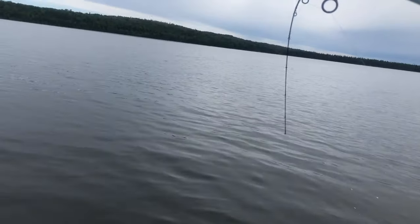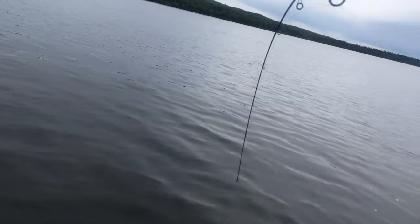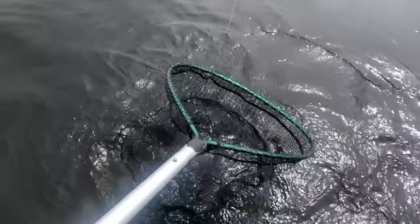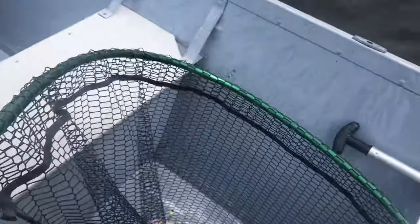Good walleye, guys. Here's a walleye. Look at that guy. Beautiful walleye.